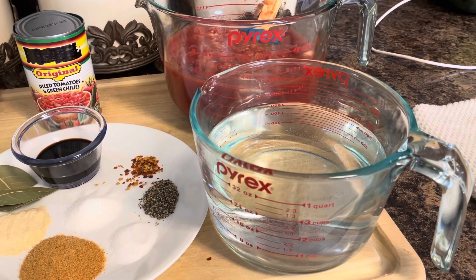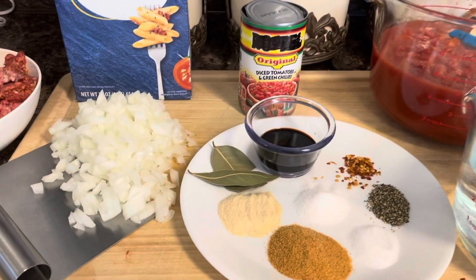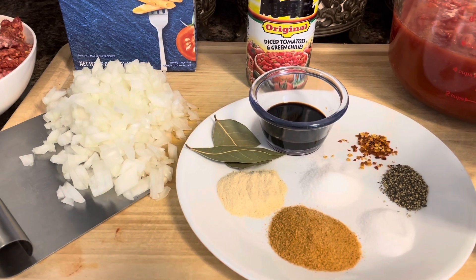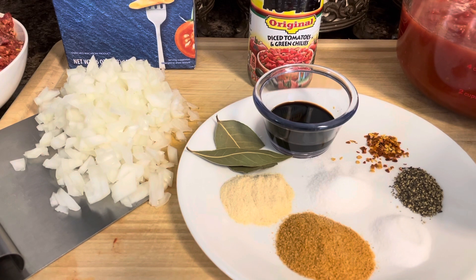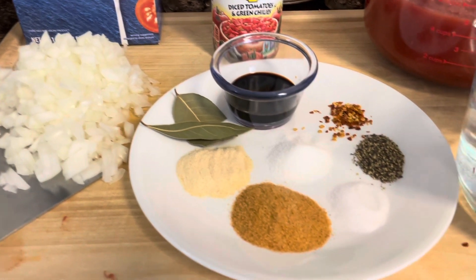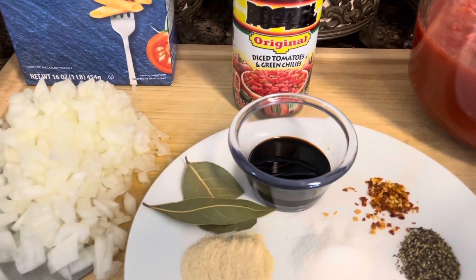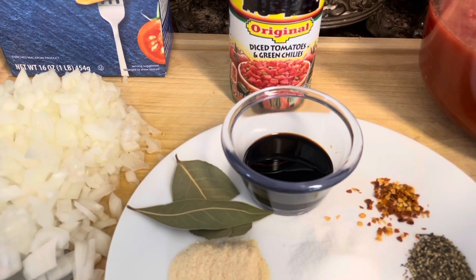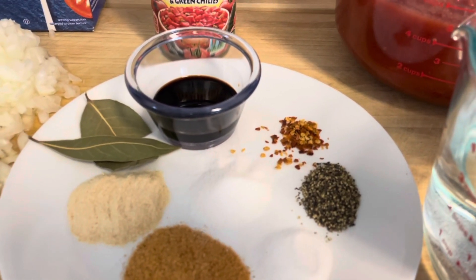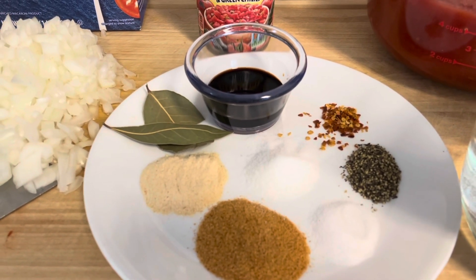Three cups of water — I'll be adding some chicken base, but I'll show you. It's an option. And here is the seasoning: a heaping tablespoon of seasoning salt, a heaping tablespoon of garlic powder. If you were going to use fresh garlic, you'd use three garlic cloves smashed and diced. Two bay leaves, two to three tablespoons of soy sauce, a little less than a tablespoon of sugar, a teaspoon of salt, a heaping teaspoon of black pepper, and about a fourth of a teaspoon of red pepper flakes. These ingredients fit my family's palate.